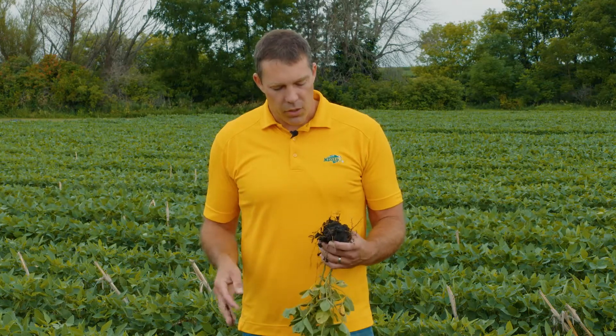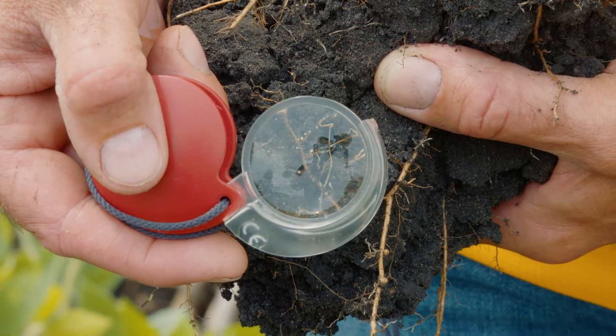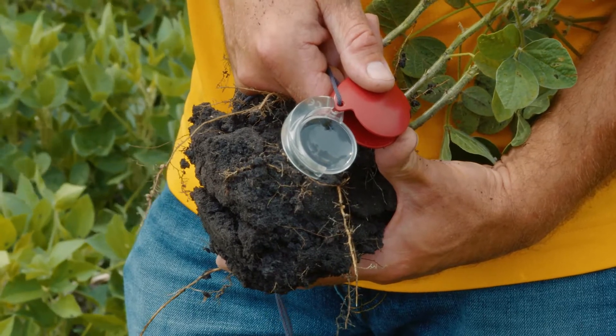What you're looking for are these small white females. They're cream colored and maybe a fifth to a tenth the size of a nodule. The nodules are root colored and healthy — you're looking for something much smaller. I'll typically bring a hand lens and a flashlight because you often can't see them very well with your naked eye. But in this particular case we're standing in a field where there's a susceptible variety planted and they're really easy to see.